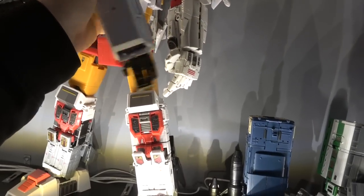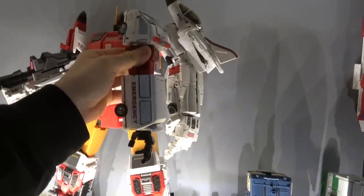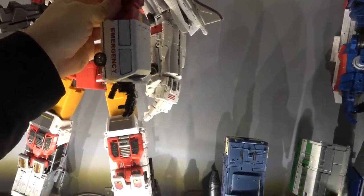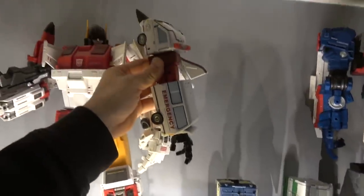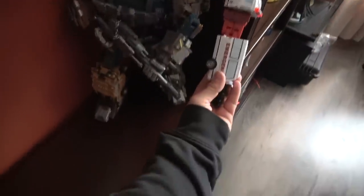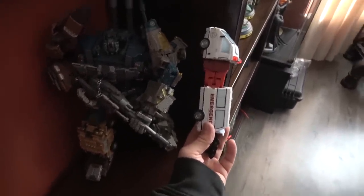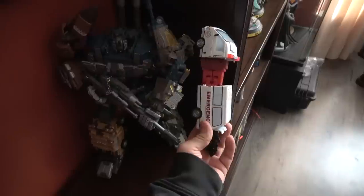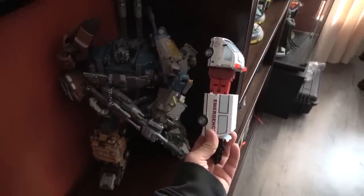There it is next to a Zeta arm — a little bit smaller, but not as egregiously smaller as Bruticus. And there it is next to a Warbitron arm — I still have a Warbitron because it's my wife's favorite transformer toy ever made. Not that much bigger than the Warbitron arm. So we'll see.